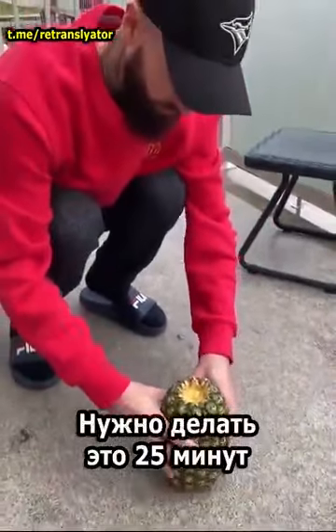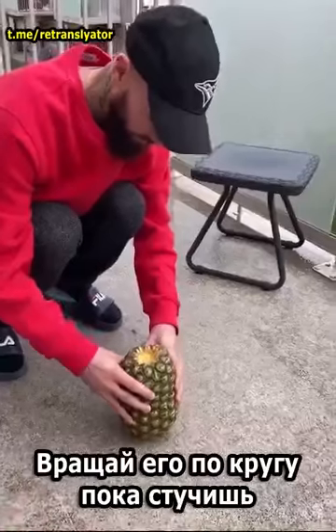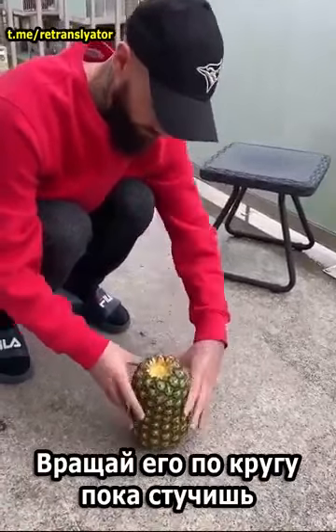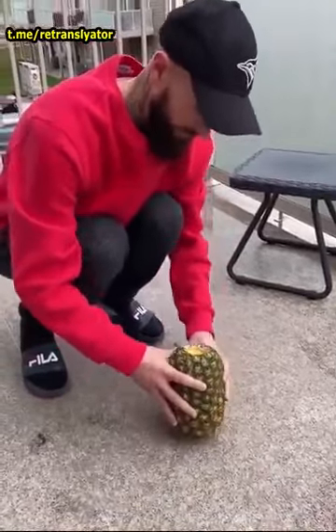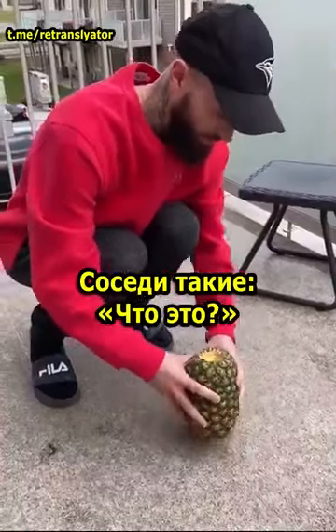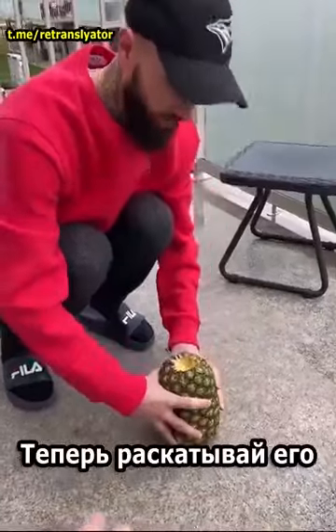Now you want to do that for 25 minutes. What? I'm just kidding. Turn it around while you're doing it. Yeah, maybe a little harder now. A little harder. The neighbor's gonna be like, what is that? If they knew I was smashing a pineapple off the ground? Now roll it.